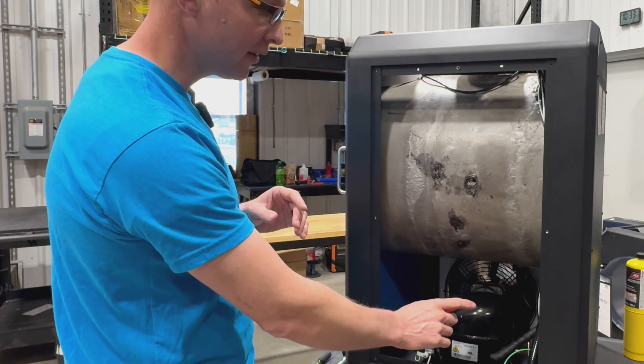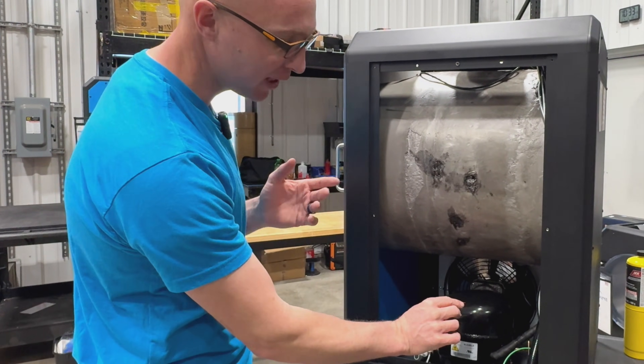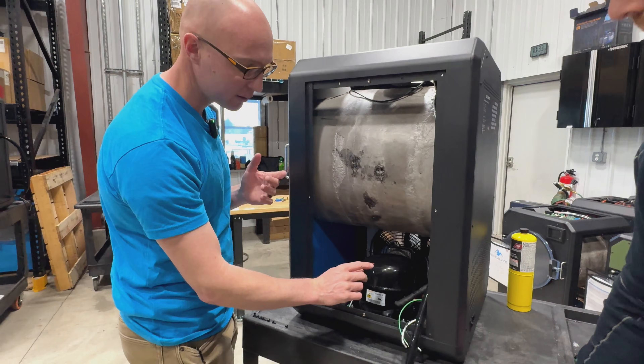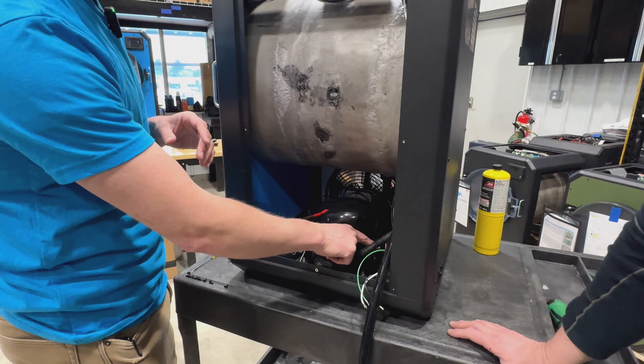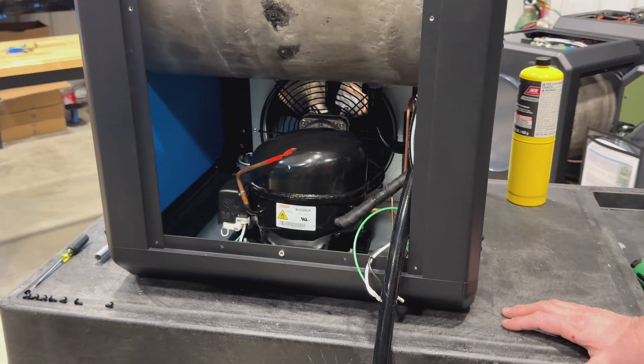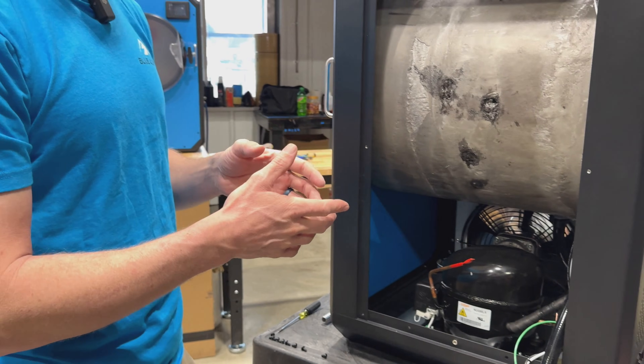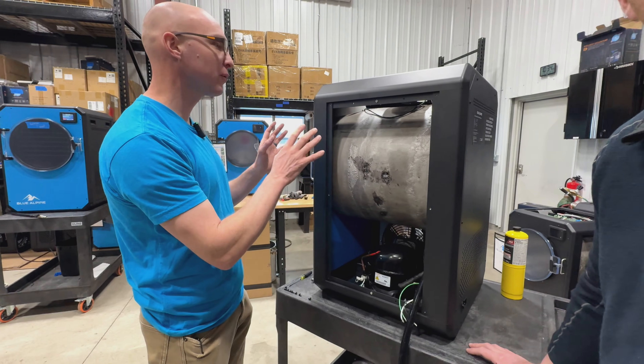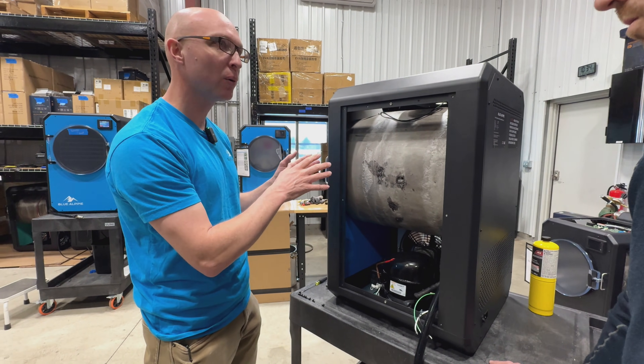We decided to go away from the Schrader valve because they leak. If you're seeing a leak on our machine, it would mean there's a leak in a weld or solder joint somewhere. That's generally what happens — a leak in a solder joint, or you took the cap off your Schrader valve and it's 100% going to leak out. Refrigeration not getting cold is generally an indicator of a leak.